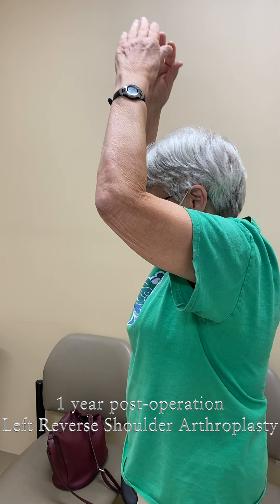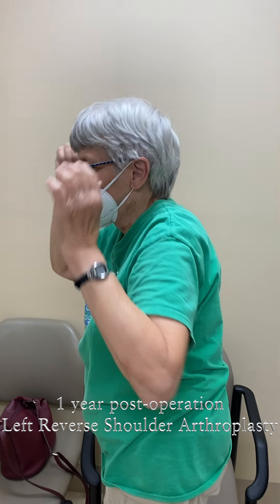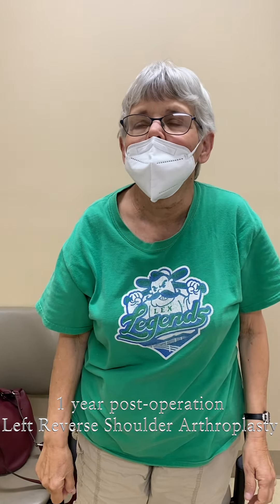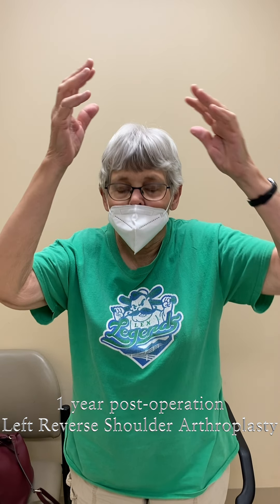Very good. Now face me again if you would. Can you get to the back of your head with both arms — both sides? Perfect.